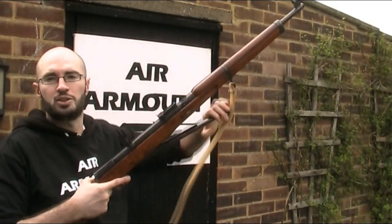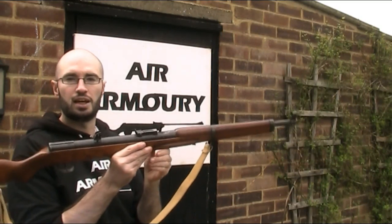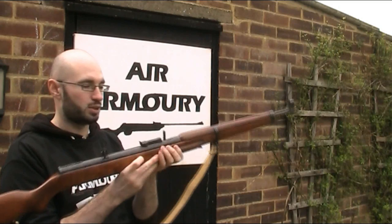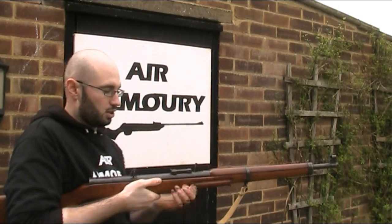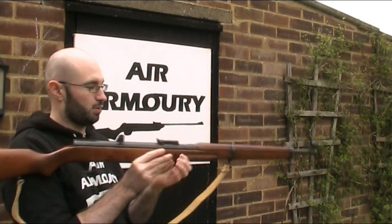You cock the gun using the under lever and then return the lever. On this gun, cocking it automatically flicks the tap up, but on a lot of them it will stay closed and you need to manually open the tap. You then drop your pellet head first into the loading port, and close the lever to close the tap and rotate the pellet in line with the barrel.